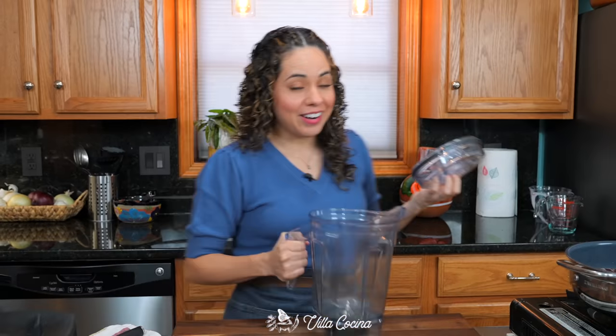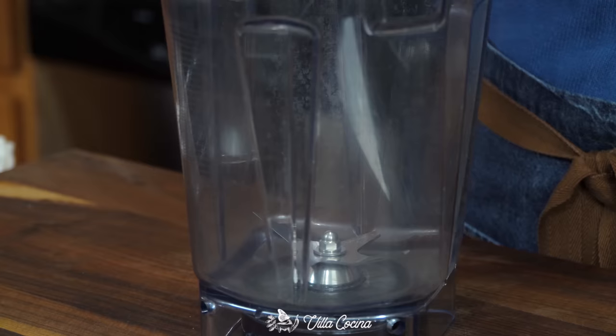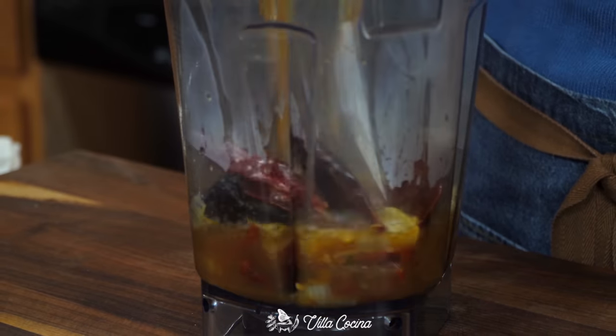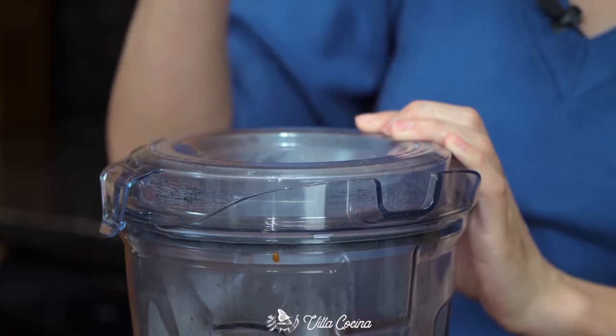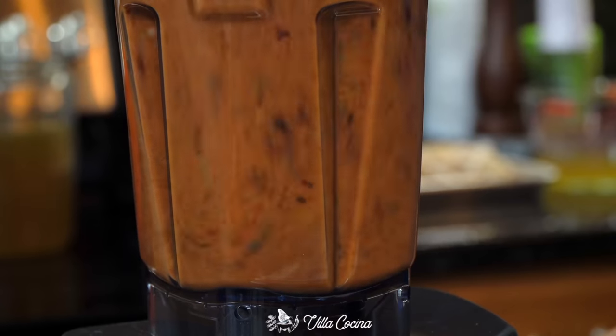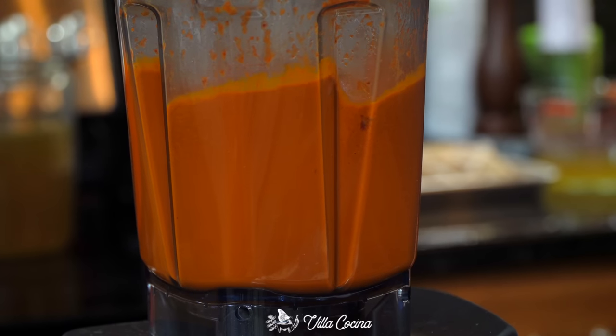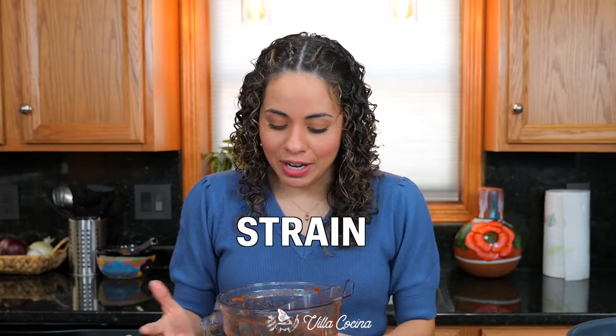Grab a blender and add all of those hydrated peppers with the garlic — everything from the saucepan — straight into the blender. Place a towel on top and blend until smooth, until the chili skin has completely broken down. If you still have big pieces of chili skin, feel free to strain it.